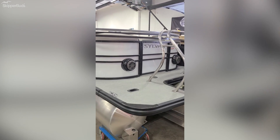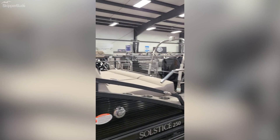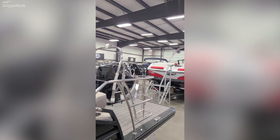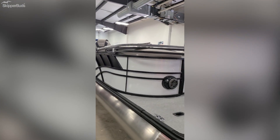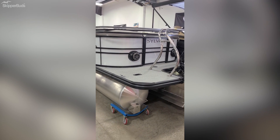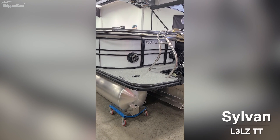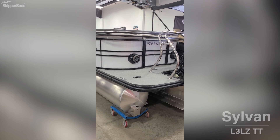Welcome to Skipper Buds of Madison. This is our pontoon showroom where we have a number of pontoons in stock. We just reloaded our showroom with available boats. This is the one we're going to talk about today — just brought into our showroom. This is an L3 LZ Tritune made by Sylvan.